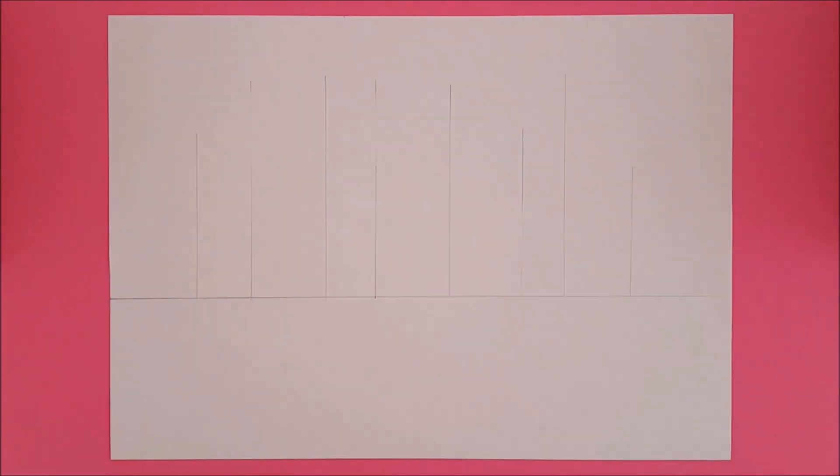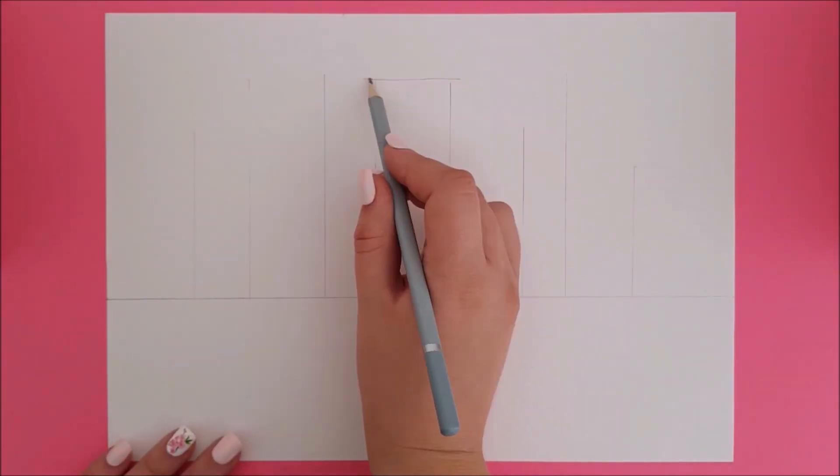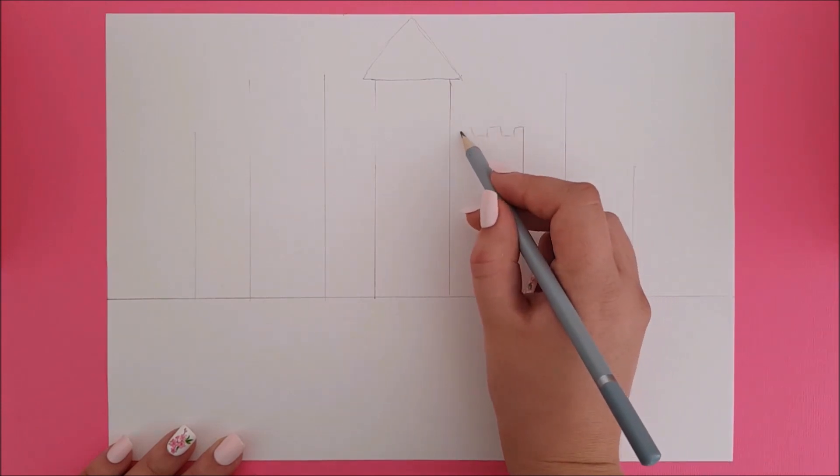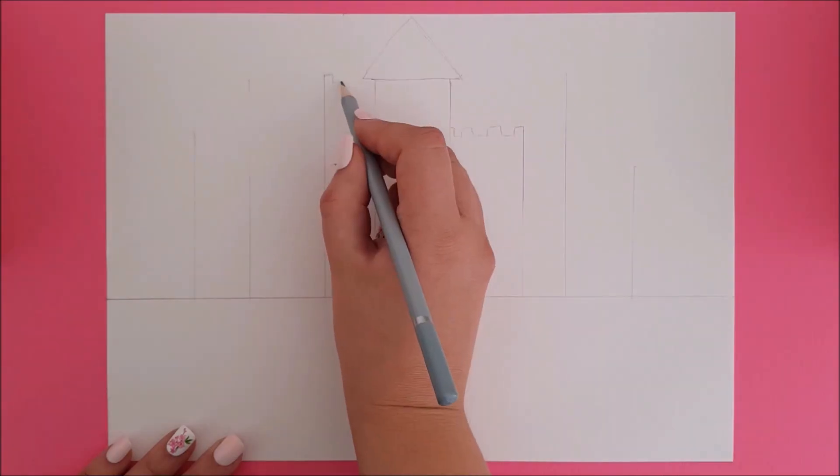When you're happy, let's begin to add rooftops. For a tower roof I'll draw a triangle shape and extend it as an overlap. For a different rooftop, make these square shapes. This gives it a cool walled edge.